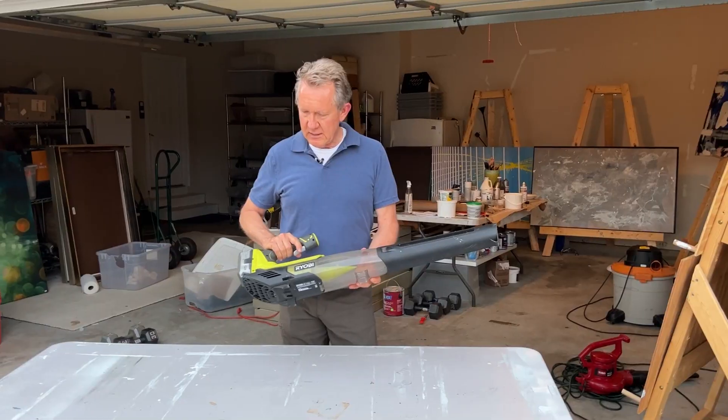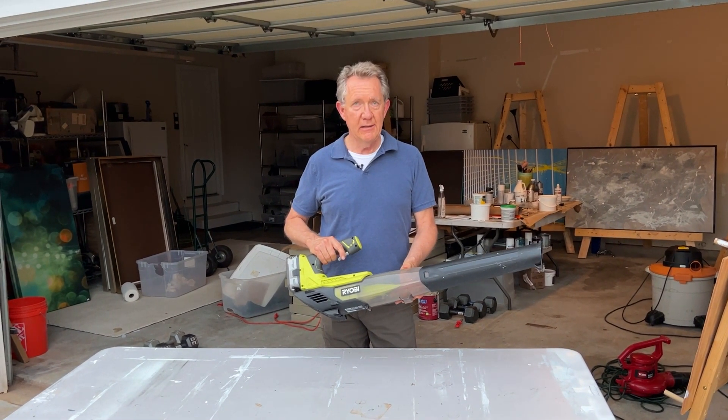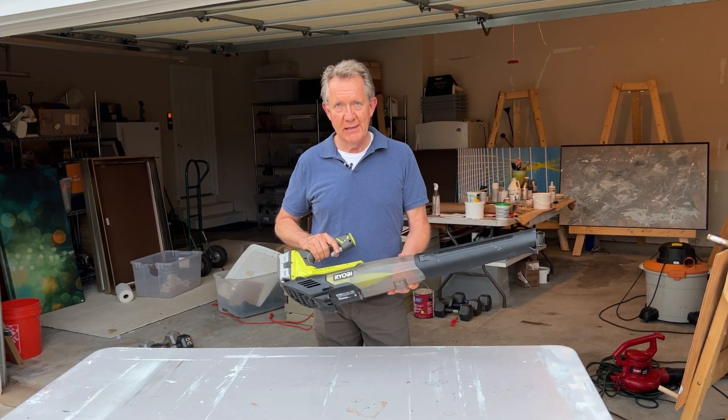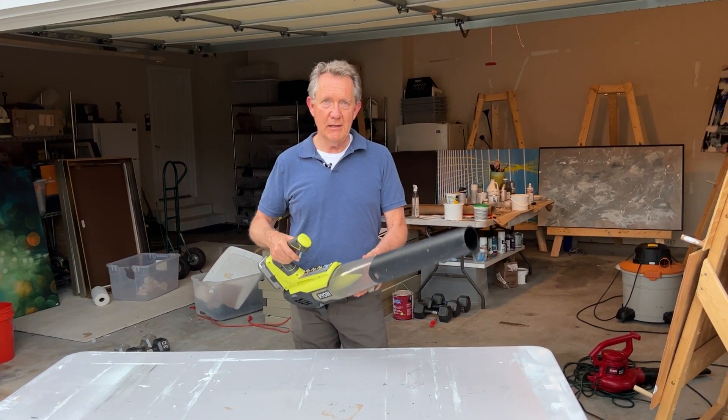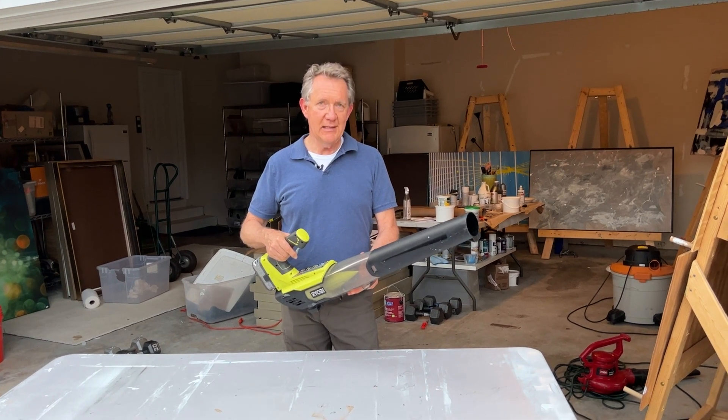Performance on this — for what I paid, I'm super happy about it. If you're looking for a portable, very workable leaf blower, I would highly recommend this product.